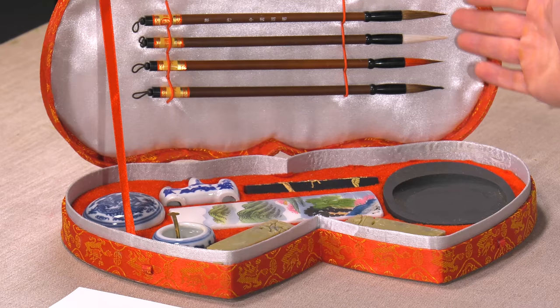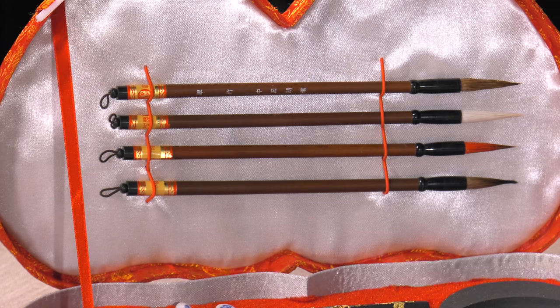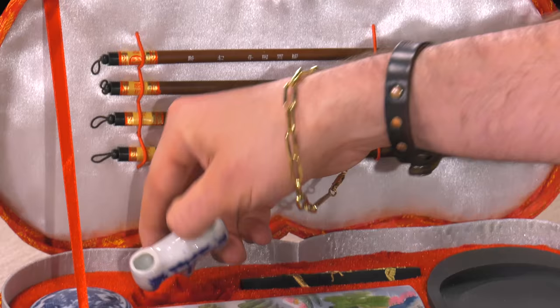You're going to get four traditional Chinese sumi-style brushes. These are not going to act like a normal watercolor, oil, or acrylic brush. The bristles aren't designed to bounce back the way you would think of a sable hair. These hairs — goat, pony, various hairs — keep their shape, and that's part of the process.